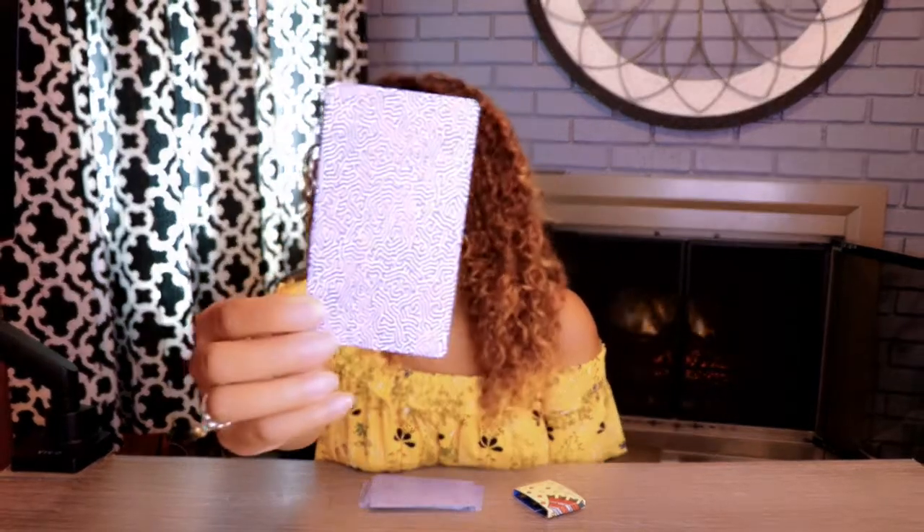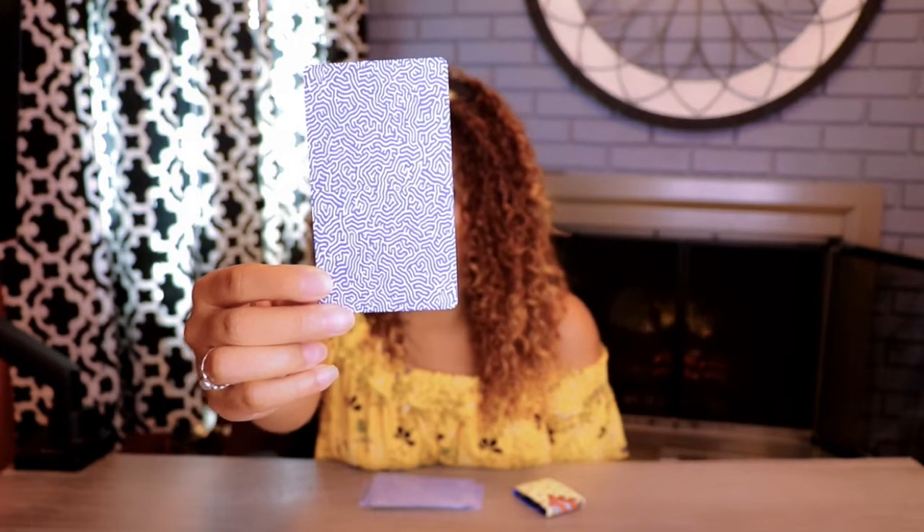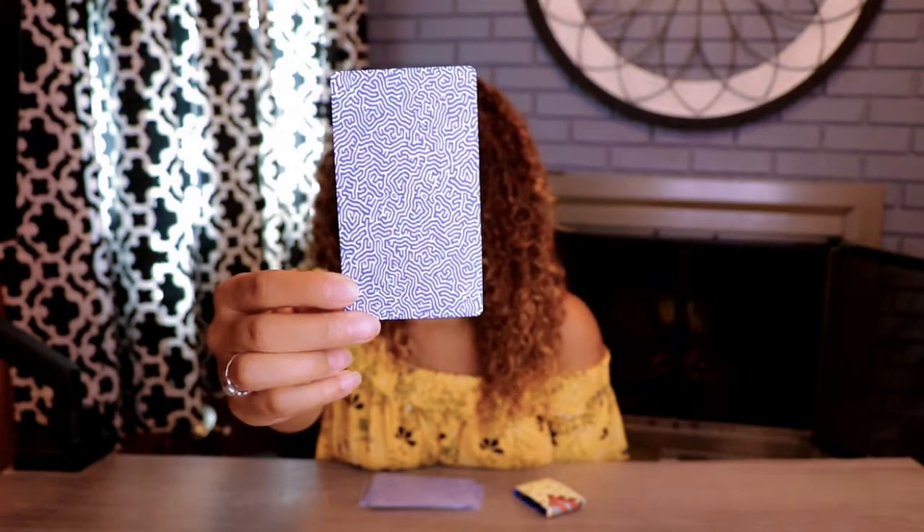Let me show you a good view of the back here. It's an updated color scheme and a more modernized pattern, and it is completely reversible, which is great.